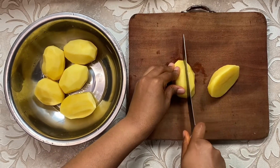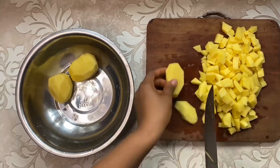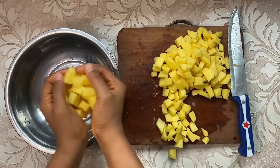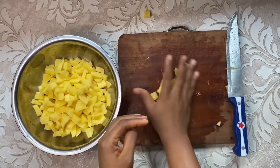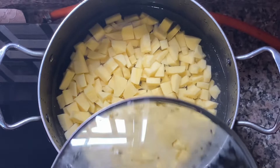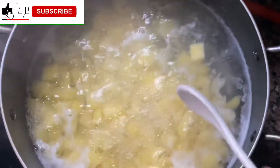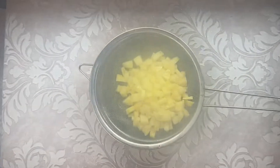The first step is to peel the back of the Irish potato, wash and cut into desirable form. When you are done cutting, transfer it into a bowl, then transfer it into a cooking pot and allow it to cook for five minutes. Don't forget to add salt to it. Once the five minutes has elapsed, transfer it into a sieve to sieve out the water.